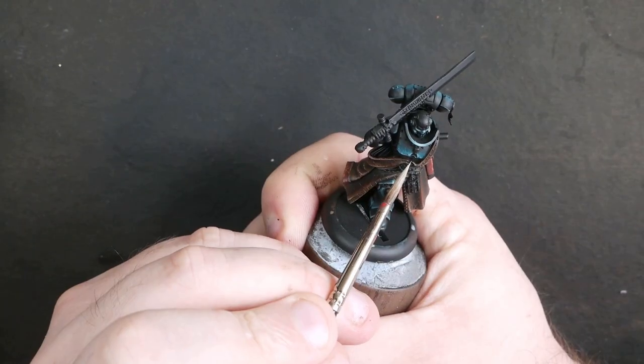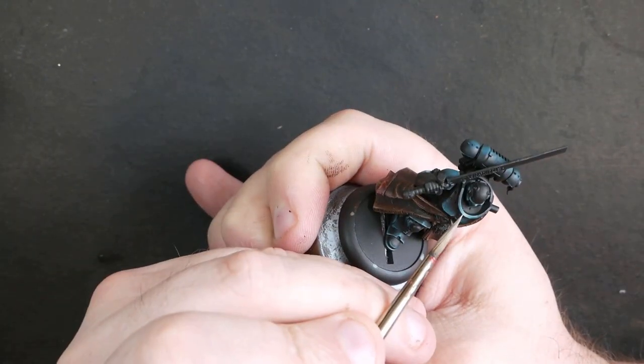You can see it doesn't take much build-up before this really starts to get bright and starts to look pretty sexy.